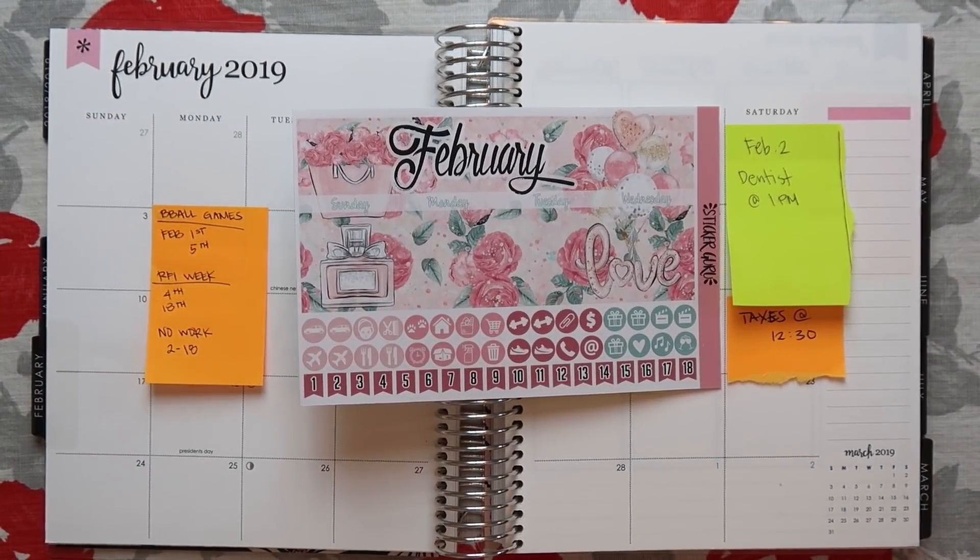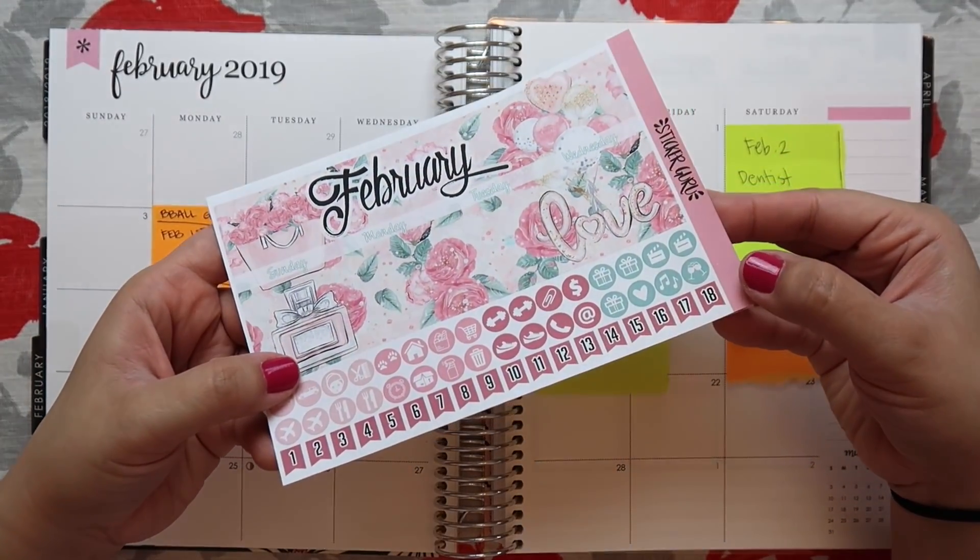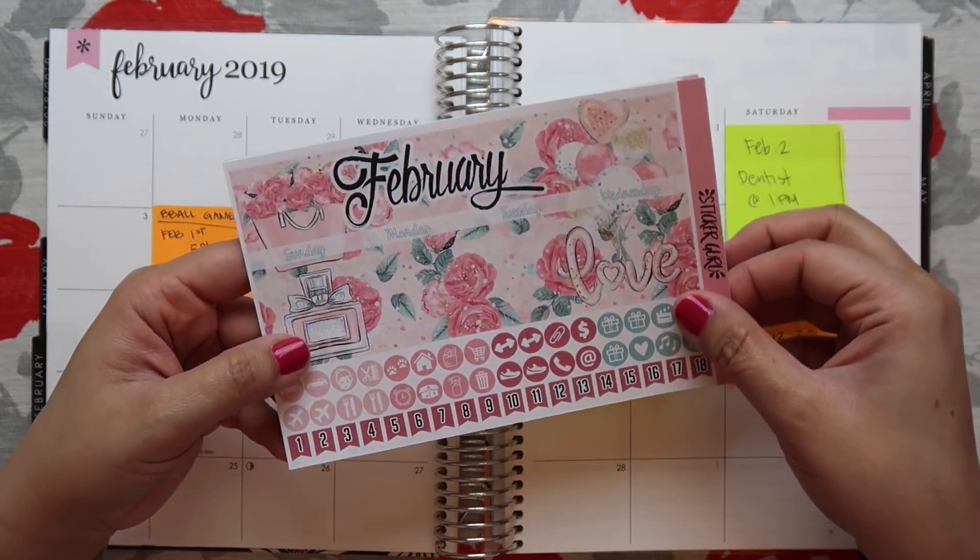Hey everyone, welcome back to my channel. My name is Melissa, in case you are new. Today I will be planning my monthly spread for February, and this is the kit that I am going to be using. It's from an Etsy shop called Sticker Guru.